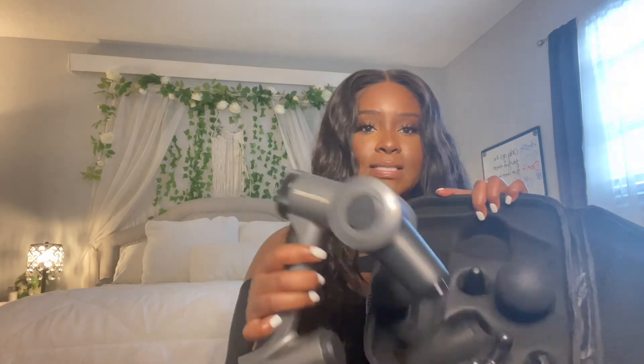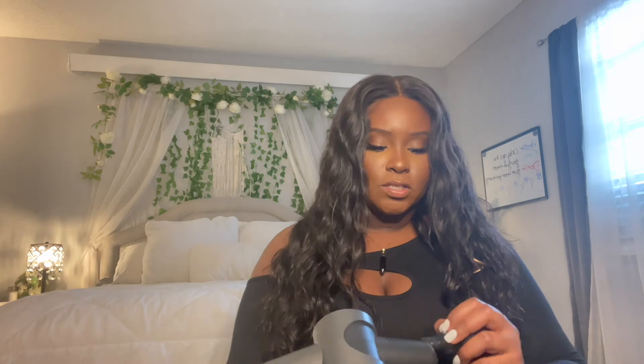Anyway, this is what the back massager looks like — all the little bits and pieces it came with. You can adjust it to what you need. I usually use the small ball attachment and just go against my shoulders and let it do its job.